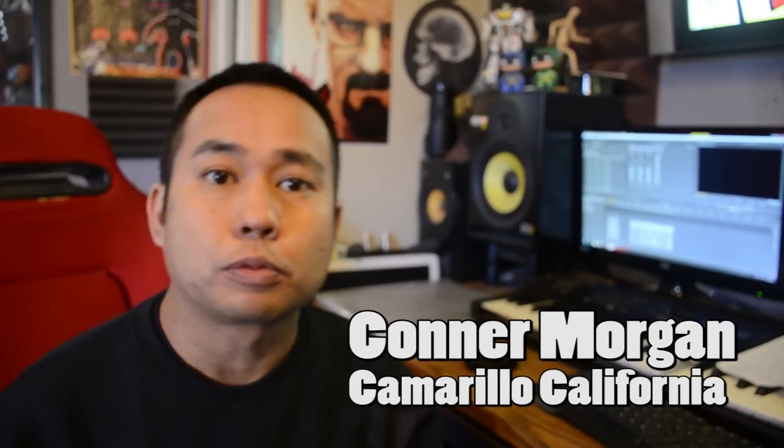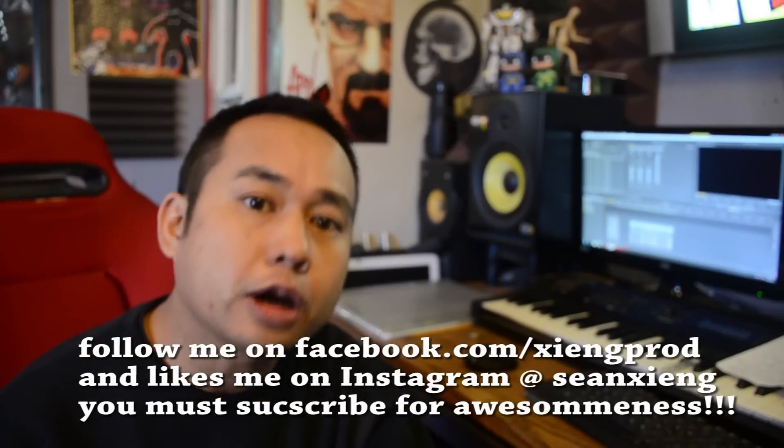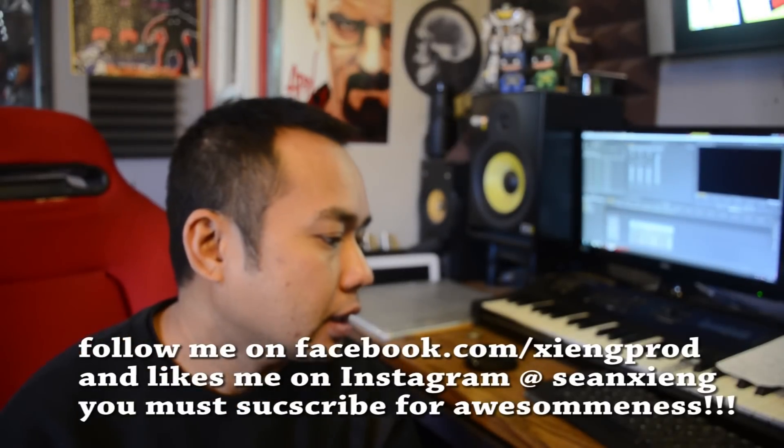Alright guys, I hope you enjoyed the video and learned something. The template for this helmet build will be available on my Facebook photos. I'm currently working on a bunch of stuff and trying to get my Instructables pages together so I can put more templates and have things better organized for you guys. I'm kind of a one-man production over here, so cut me some slack. Shoutouts to Johnny Black from Denton, Texas, and Connor Morgan from Camarillo, California. If you want a shoutout, hit me up on Facebook or Instagram.